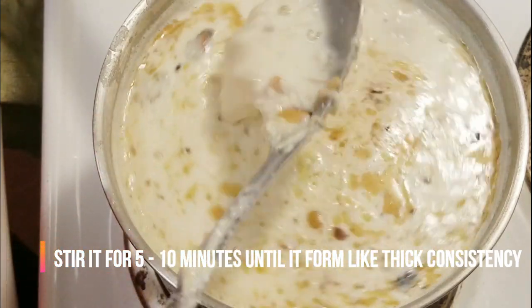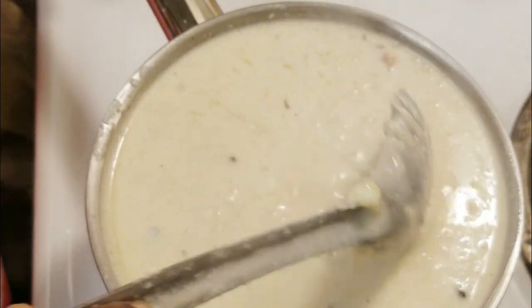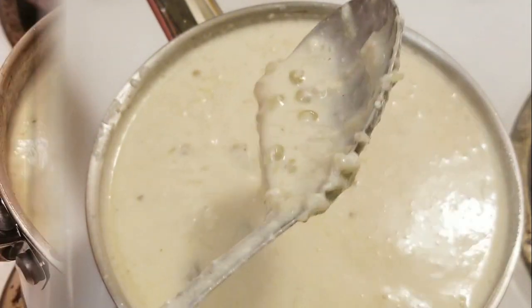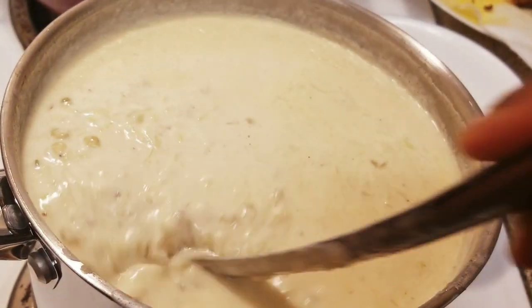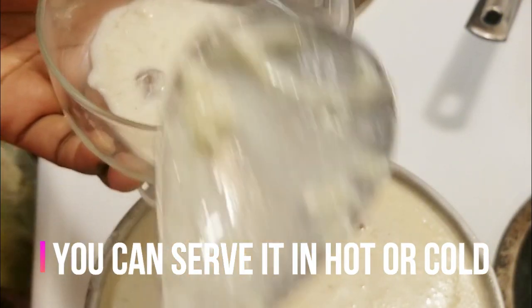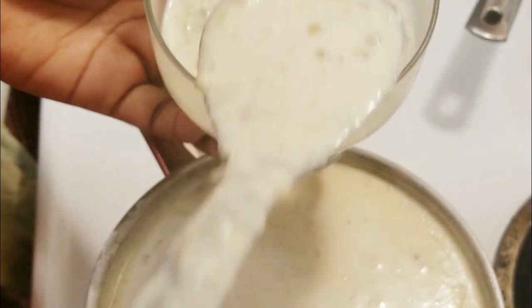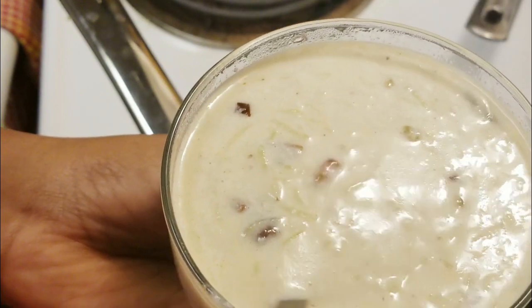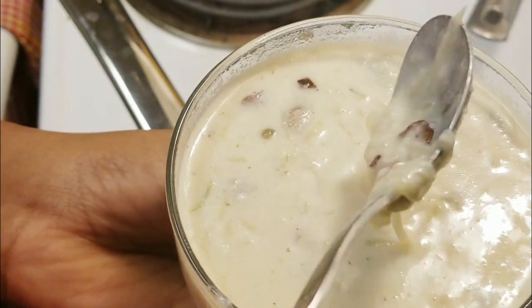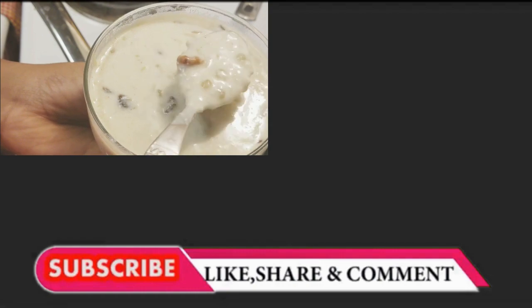Turn the flame off. After 10 minutes, stir it a little more until it reaches a thick consistency. This is my video — I hope you enjoyed it. Please like, subscribe, and share. See you in my next video. Until then, bye bye and take care!